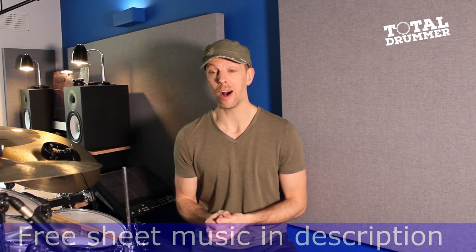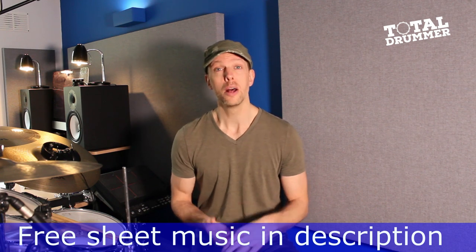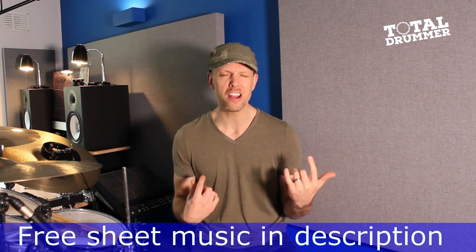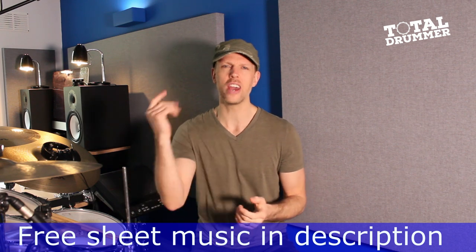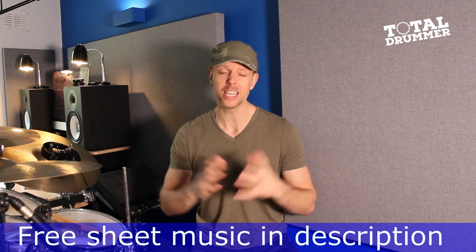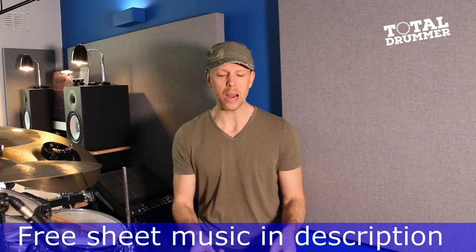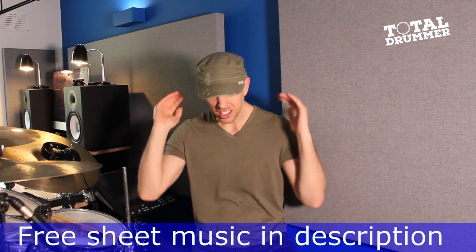We're looking at Tony Thompson here — Tony Thompson, disco legend, best known for his work with Chic. Obviously Nile Rodgers, being a main songwriter, producer, and with that very unique guitar style — you hear it and you're just like, yep, that's Nile Rodgers. And of course some of the funkiest bass lines ever recorded coming out of Bernard Edwards. Just a powerhouse trio with that rhythm section.